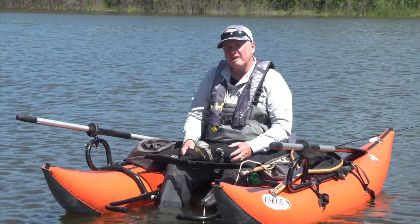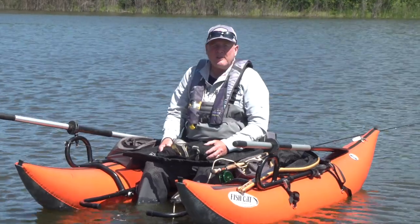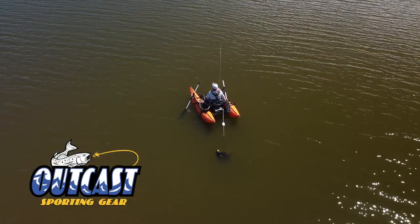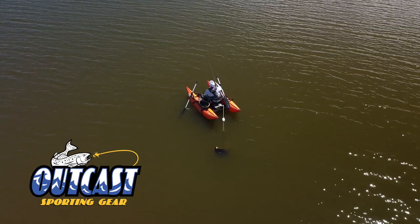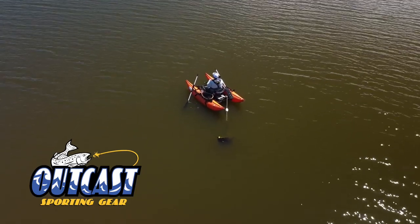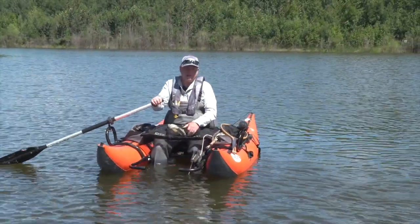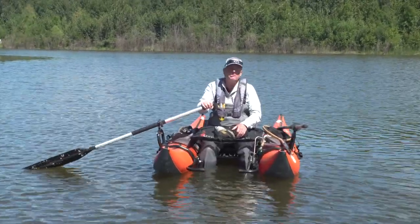Fishing from an anchored position not working? You're looking to cover water but you don't want to troll. Have you ever thought about using a drogue and fishing loch style from your pontoon boat? Hello everyone, I'm Phil Rowley and welcome to another Outcast Boats on the Water video tip. Today we're going to be talking about loch style techniques from a pontoon boat.